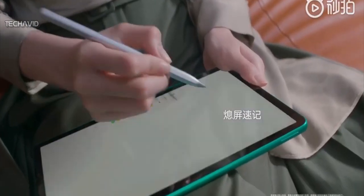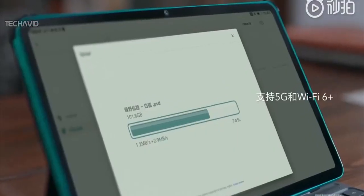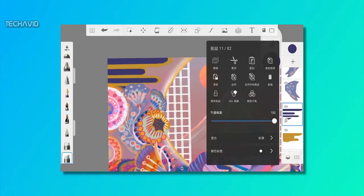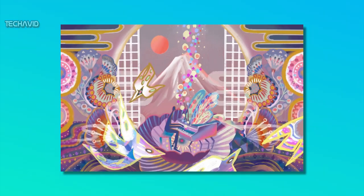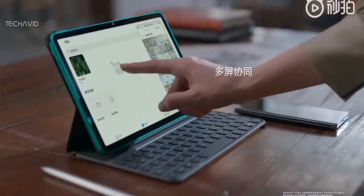Honor is also bundling in the Magic Pencil Stylus that offers support for 4096 levels of pressure sensitivity. It can be used for fine art drawing — Honor even shared a picture drawn and a video by an artist on the V6 tablet. The slate also has an optional keyboard cover which can be connected via Bluetooth.